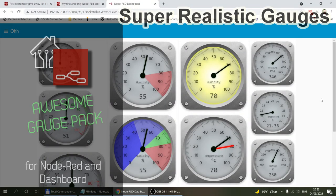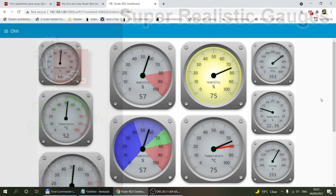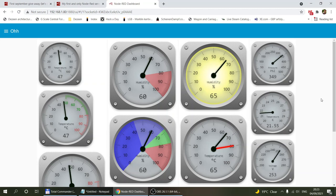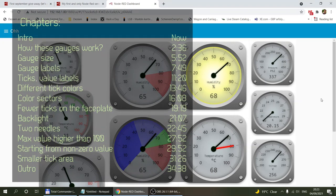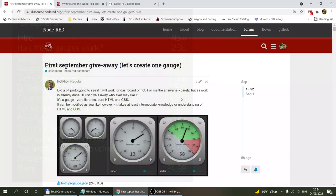Welcome to another Node-RED video. Today I want to talk about these amazing gauges that you can see on the screen. I'm not really sure if you are subscribed to the Node-RED forum, but I do and sometimes I get these weekly digest emails. This came up on the top of the email, most probably because it is a very hot topic at the moment, and some guys have started working on these gauges and I think they are absolutely fantastic.